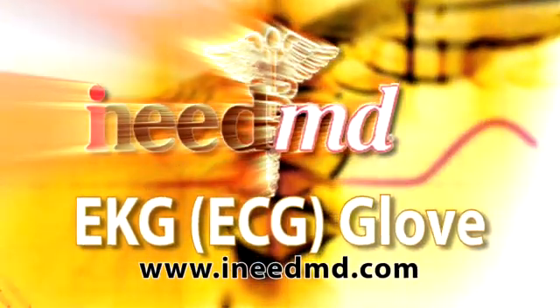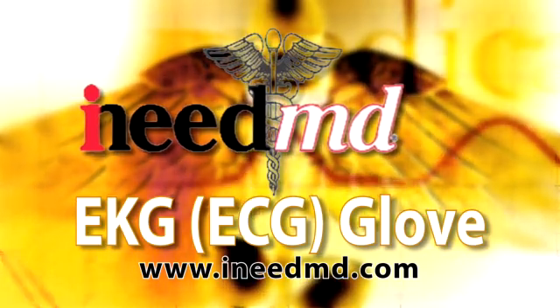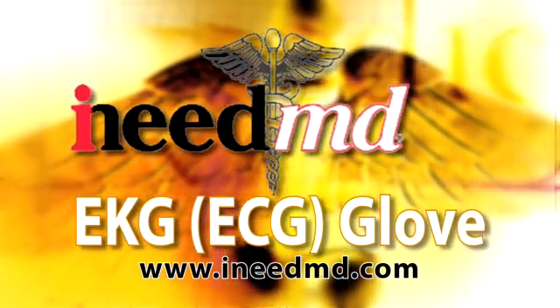For additional information on the 12-lead iNeedMD Glove, visit www.ineedmd.com.